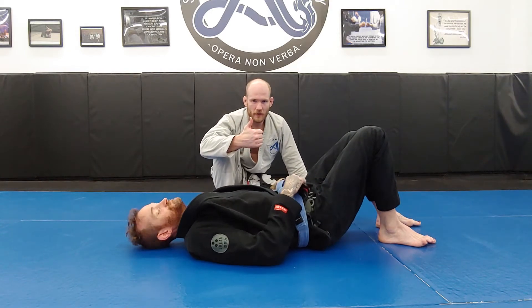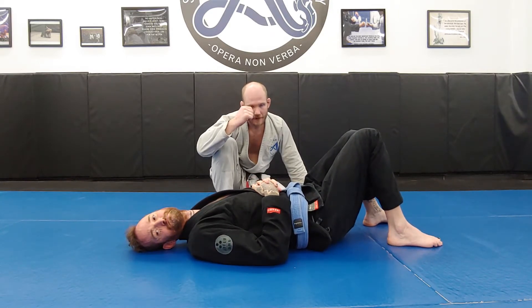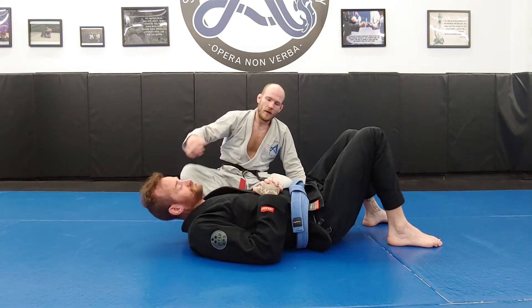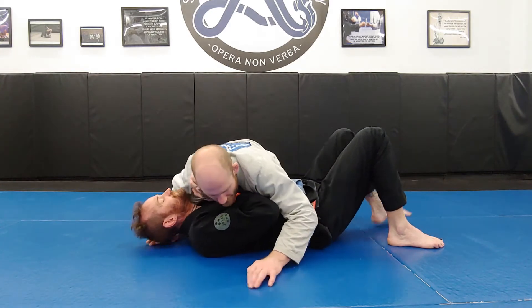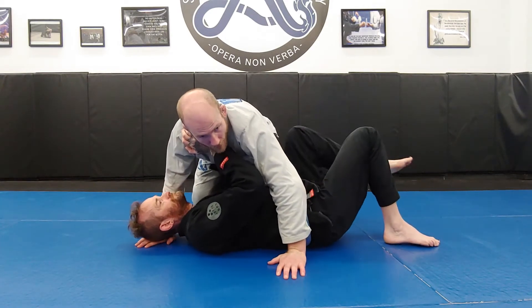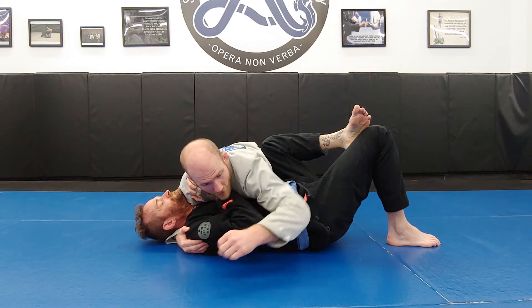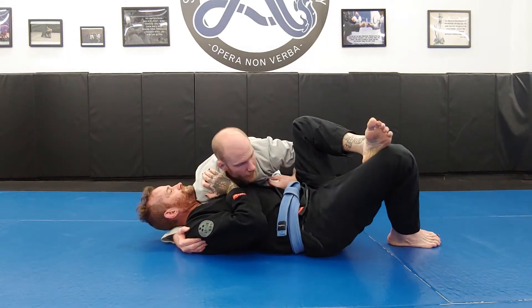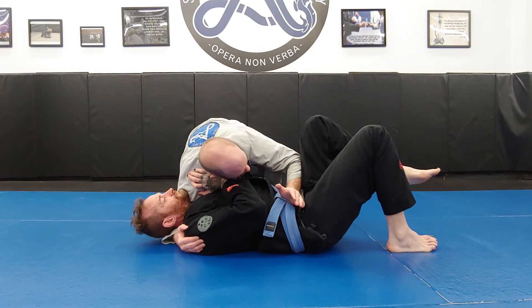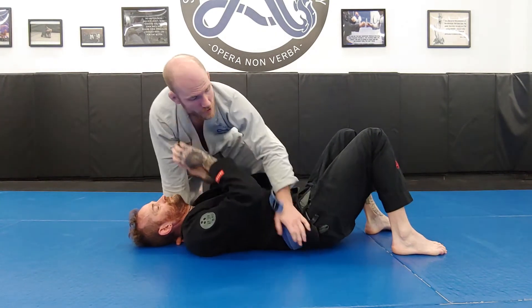So we've seen side control, north-south, and knee mount — our three side pins. Now let's look at how to transition between them. First, side control to knee mount. If I just try to pop up to knee mount and he keeps his knees tight to his ribs, those knees will come right in and I'll lose position. So before transitioning to knee mount, I use my left arm — either a near-hip elbow block, a near-hip elbow wedge, or a combination of the two. Now when he tries to keep his knees up for an elbow escape, my elbow clears the way for my knee and I come up into a knee mount.